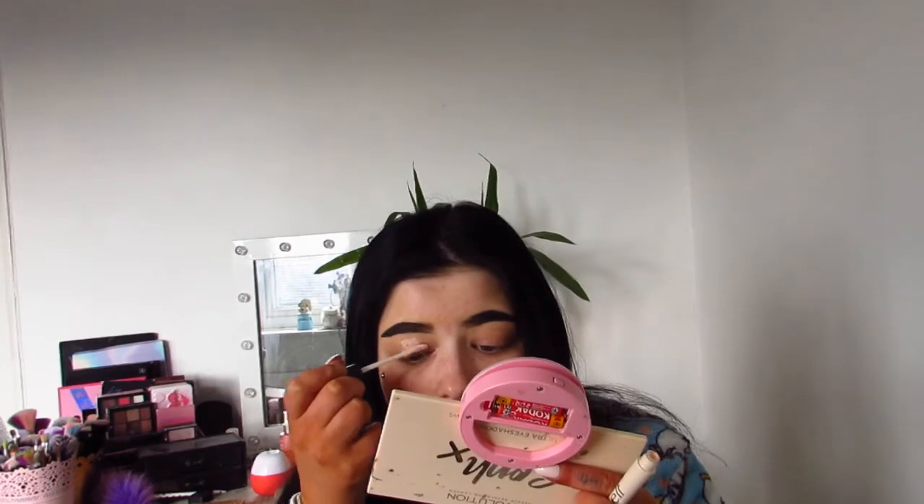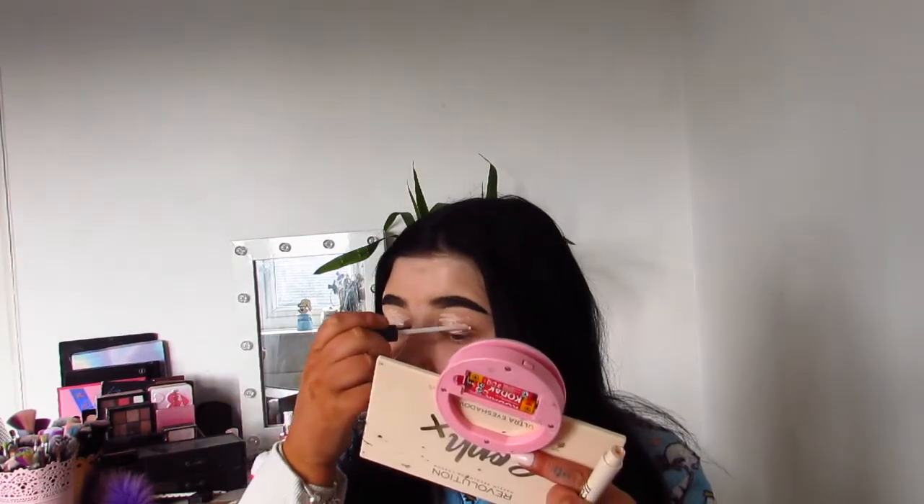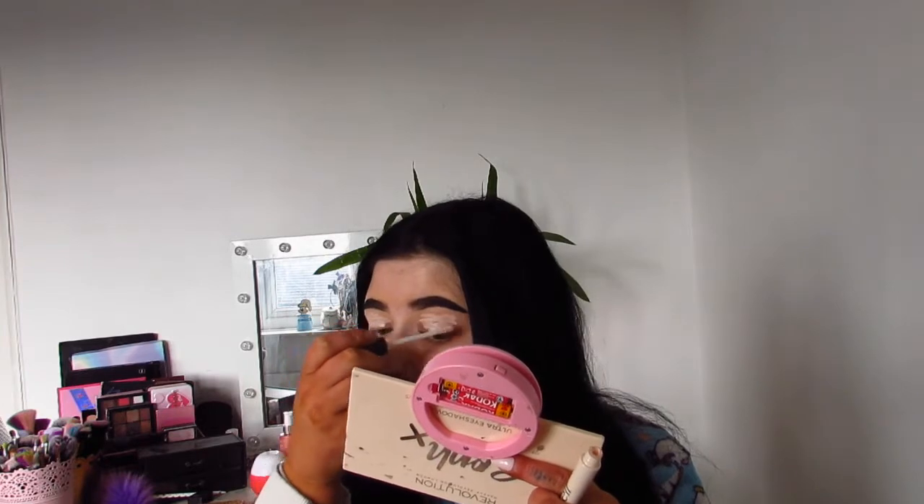I'm just going to pop this on my lids. It literally is really fine — it feels a bit like an actual face primer, really silky. I've done my brows already, just using the Revolution Pomade as per usual. It reminds me a bit of the Porefessional, how it feels. It's made my lids a little bit lighter but I'll blend that in. It feels really nice — I'm hoping it makes my eyeshadow look super nice.